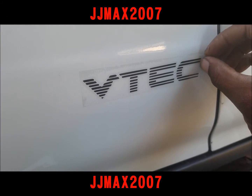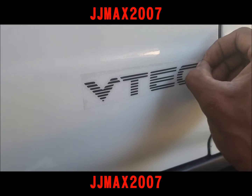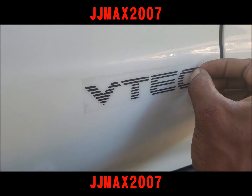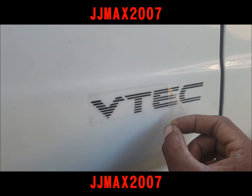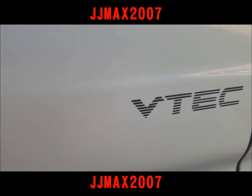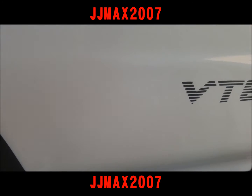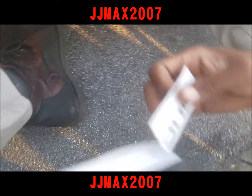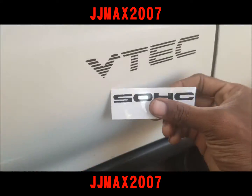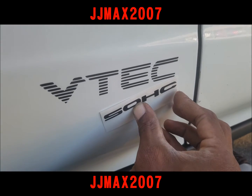I don't want you guys to miss any of this process, so I'm going to peel this back on camera so you can actually see. I put the sticker up already and I'm just basically pulling it off. When I say clean, I mean clean. But I'm already getting stuck — it's sticking to my hand. So I can't peel this back and put it on here on camera, so I'm going to turn the camera off.